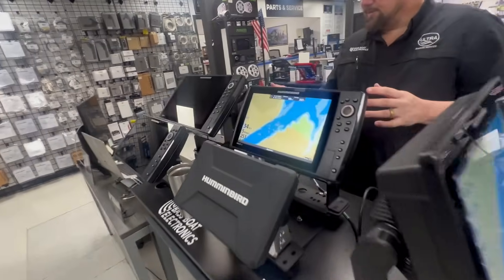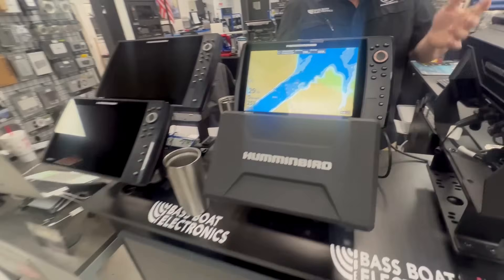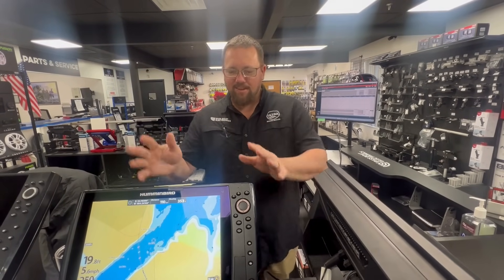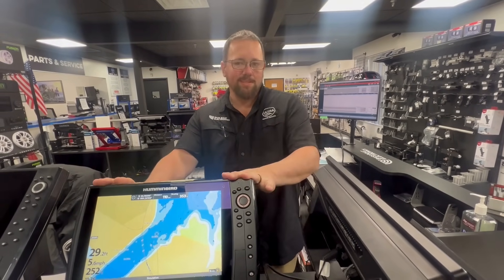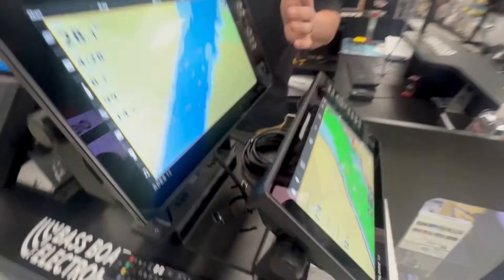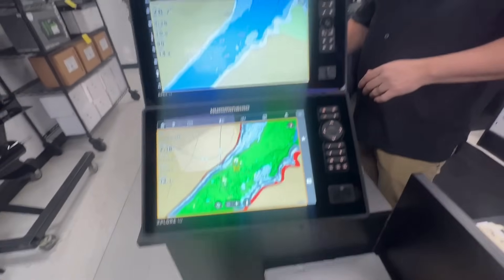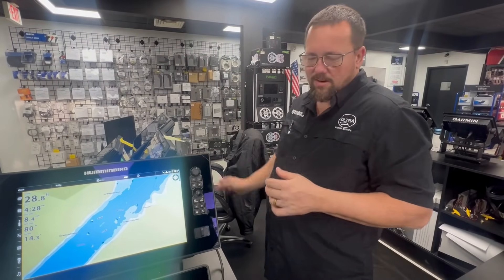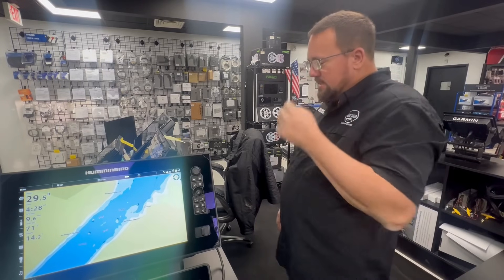We've got some used Helixes here, and I was on the way to work this morning and had this idea — nobody has officially tested, that we have seen, whether a Helix is even compatible for waypoints between a Helix and an Explorer unit. So I came in here, got an Ethernet cable and a dongle hooked up to this Gen 4 Helix, fully updated to the latest software, and of course we have the new Explorer.